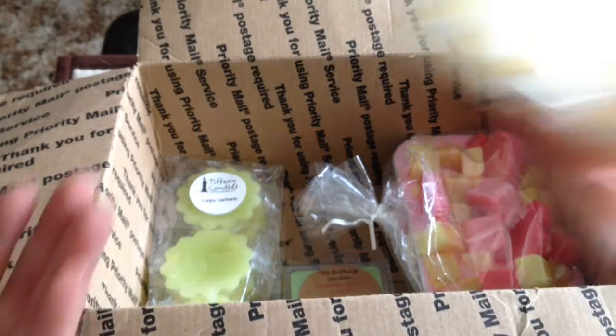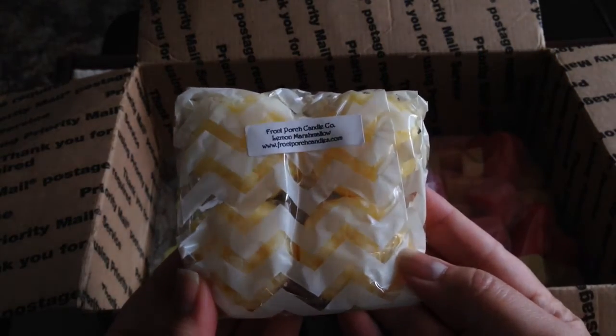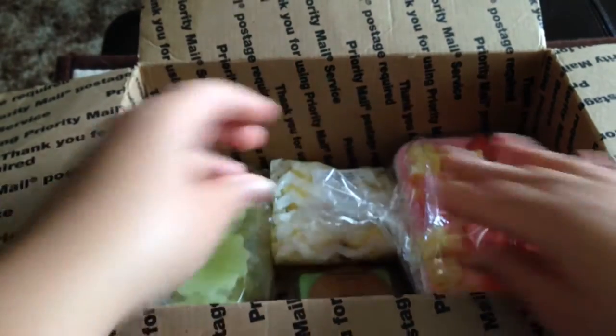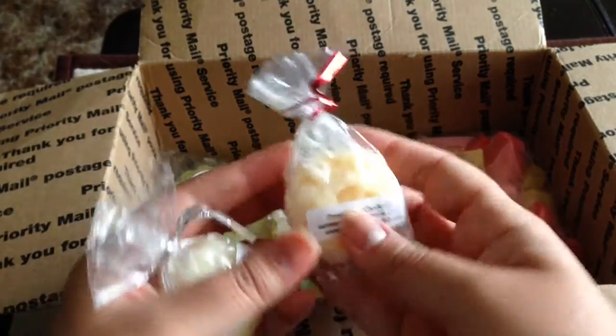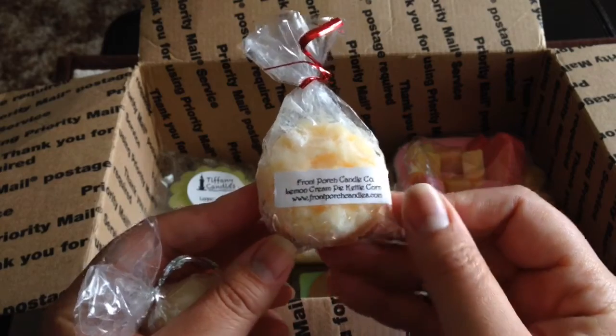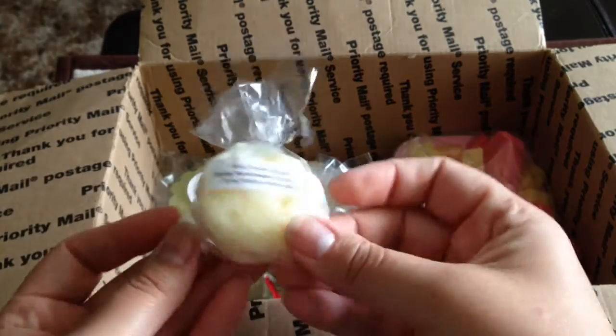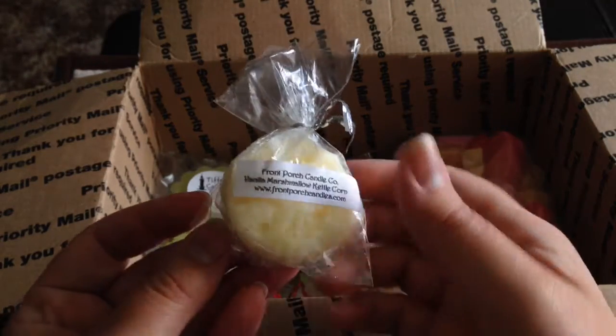I will also include from Front Porch a four-pack of Lemon Marshmallow, which is one of the coveted scents from Front Porch — everybody loves it. I'm also including a couple of little individual grubbies from Front Porch: Lemon Cream Pie Kettle Corn, which I thought would be yummy, and Vanilla Marshmallow Kettle Corn.